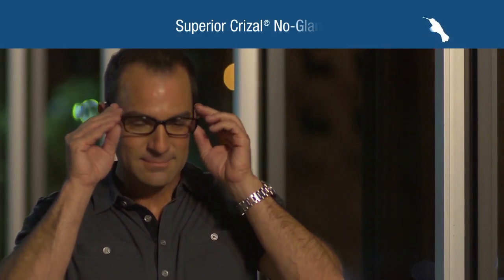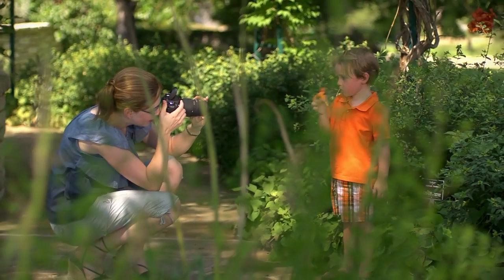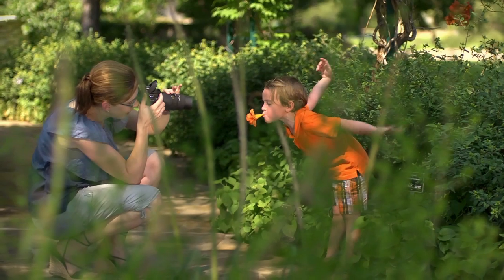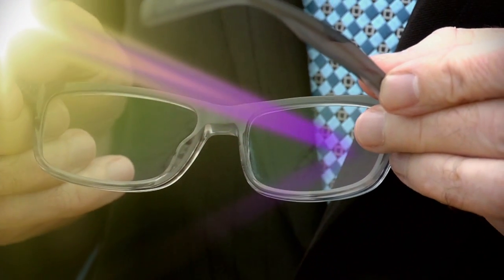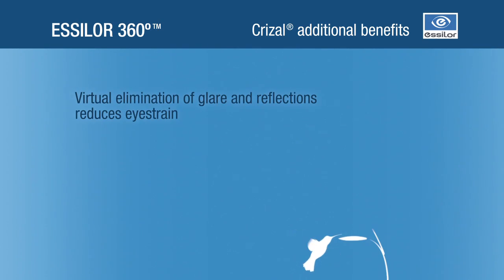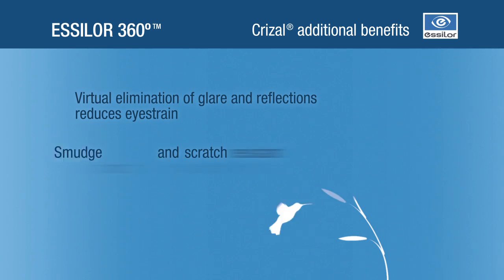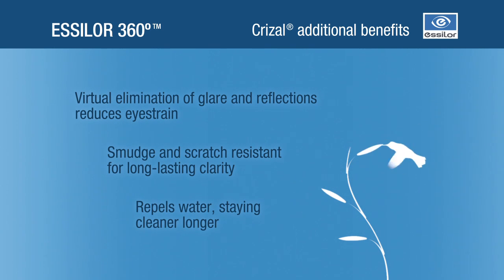Essilor 360 lenses are recommended with your choice of Crizal no-glare technology, now enhanced to protect your patient's eyes from damaging UV light reflecting off the backside of the lens. Crizal additional benefits include reduced eye strain through virtual elimination of glare and reflections, resistance to smudges and scratches for long-lasting clarity, and lenses that repel water, staying cleaner longer.